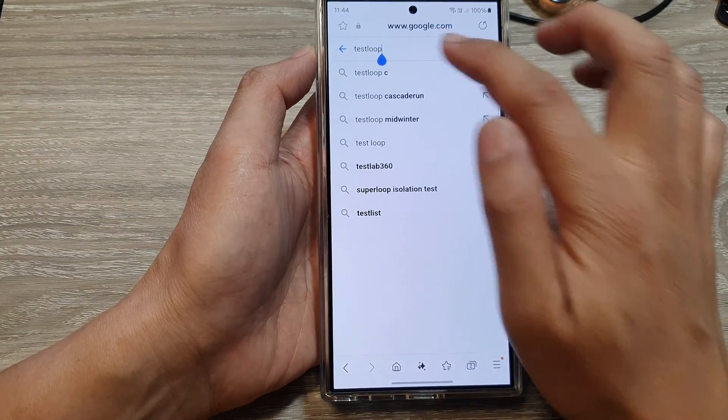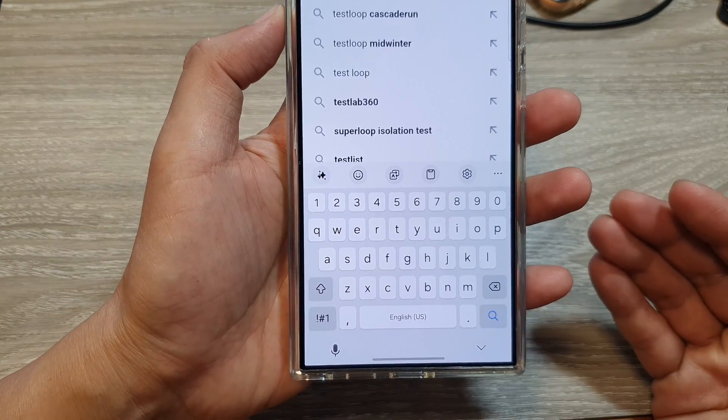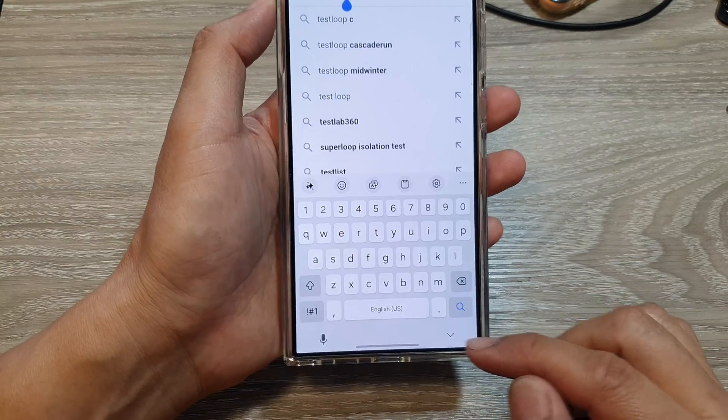And that's it — that is how you can hide it. Now if you do not see this button, or if you are using an older Android version on your device, you may need to turn on this feature.